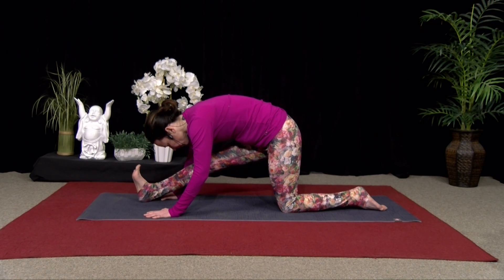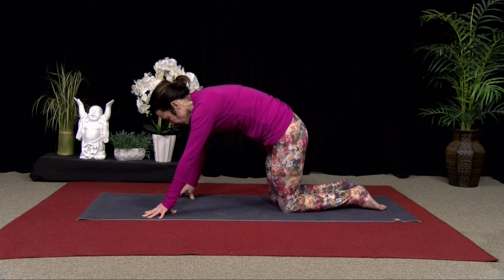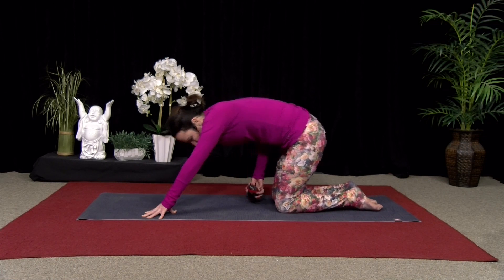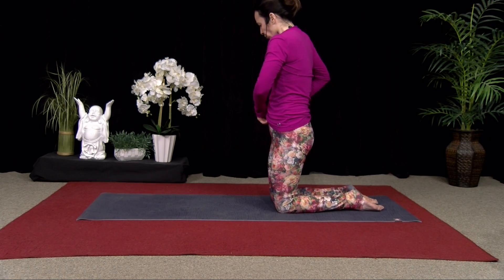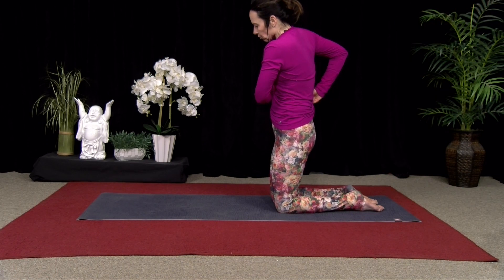Good, one more breath. Inhale, step that right leg back. Inhale, lift your chest. Exhale, round your back.